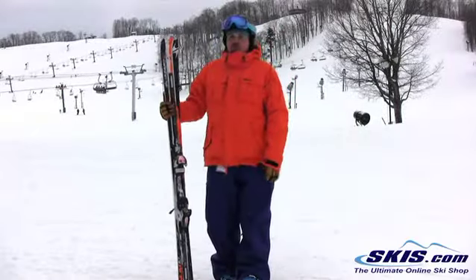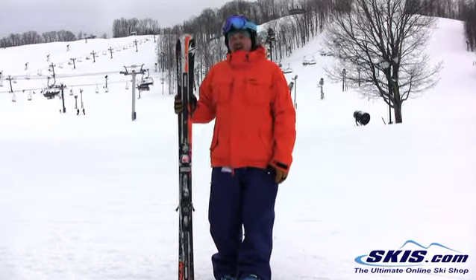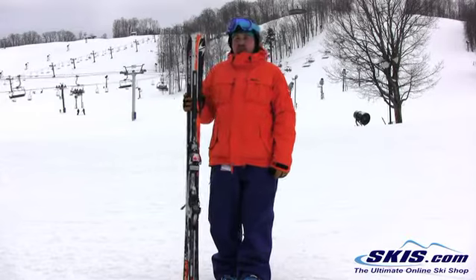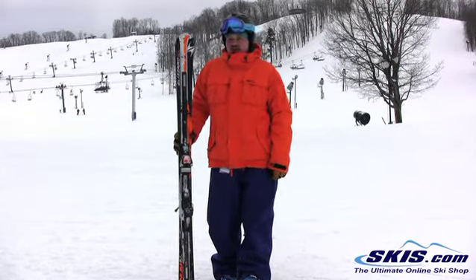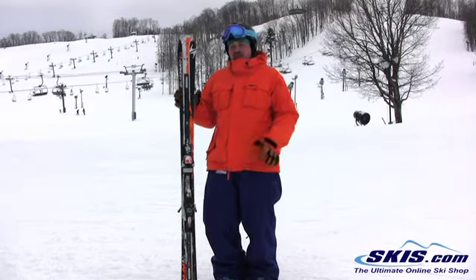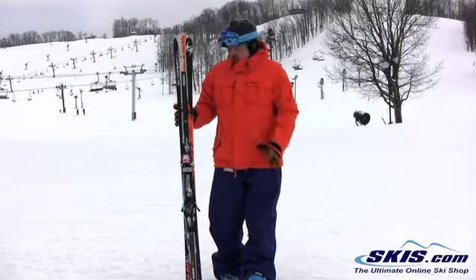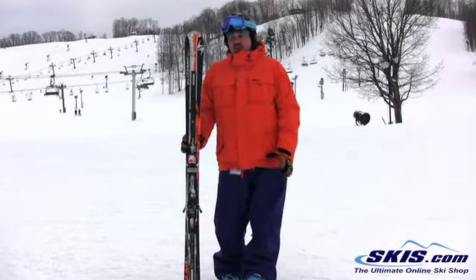Hi, I'm Tom and I'm here with the Blizzard Magnum 8.7 M-Power FS. It's a mouthful and it's a great ski. I give this 4.5 out of 5. It's the bigger brother to the regular 8.7 with the addition of the M-Power suspension links on here. Incredibly damp, incredibly powerful ski.